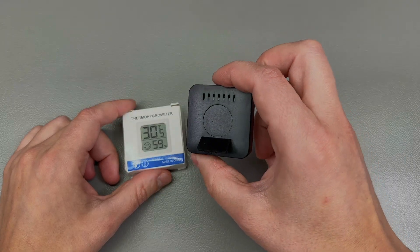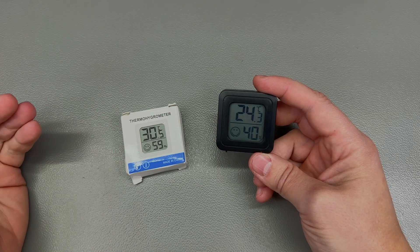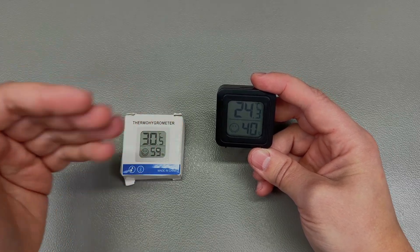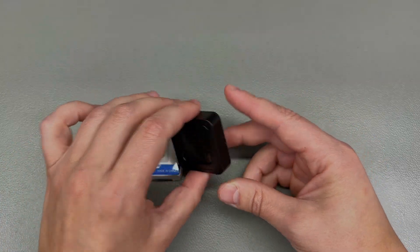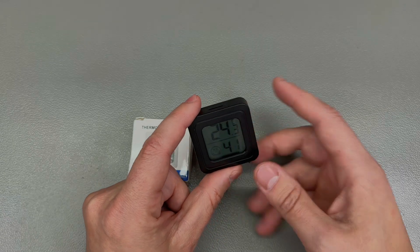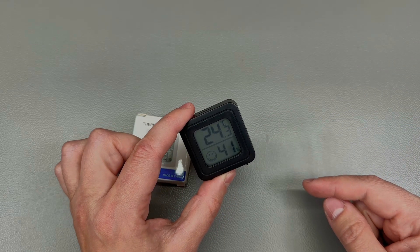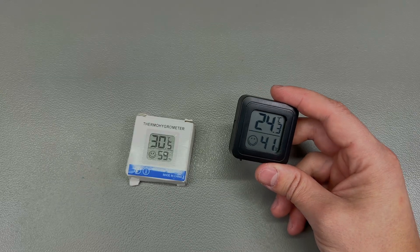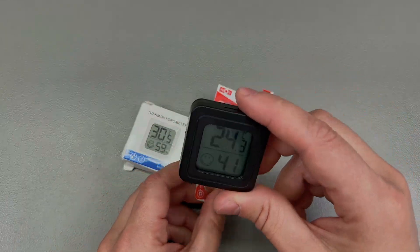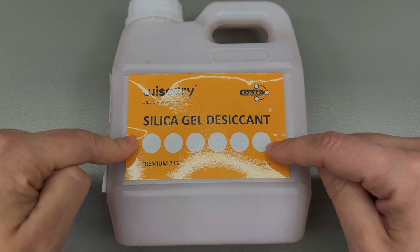Next up I purchased a couple of these thermometer/hygrometer devices with a tiny screen — useful for monitoring the environment or putting inside airtight containers to keep 3D printing filament dry. They're cheap and decently accurate and come with a battery inside when shipped. However, the one I turned on about a month ago has already died, so be prepared with replacement LR1130 batteries. Links will be in the description.